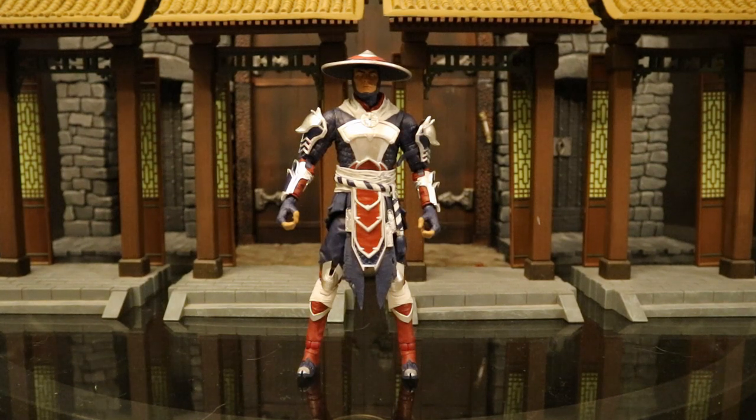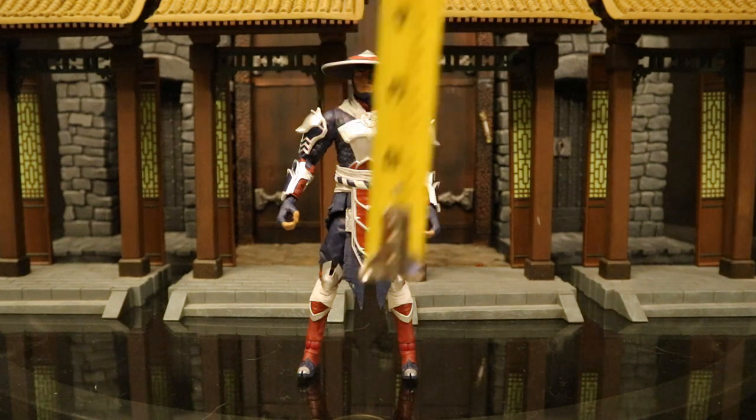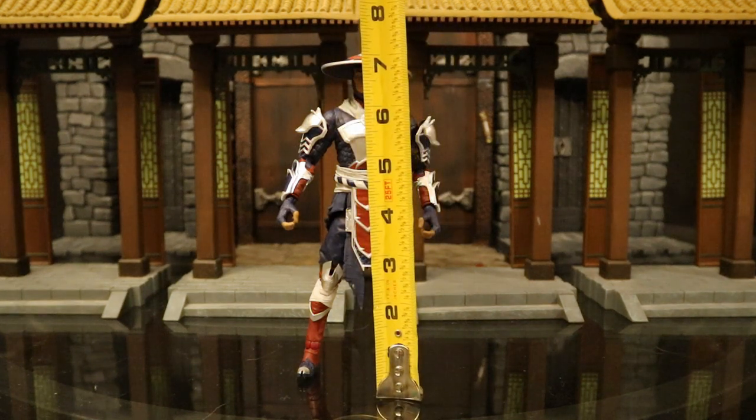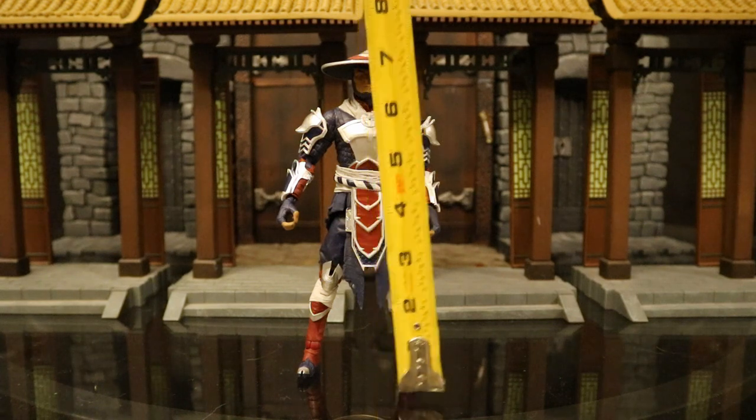Now that we've taken a pretty good look at both Raiden and his accessories, let's check out his height. From bottom to the top of his hat, he's sitting at about 7.5 inches tall, which translates to about 19 centimeters.